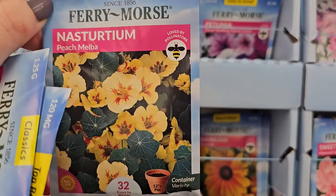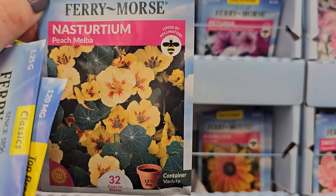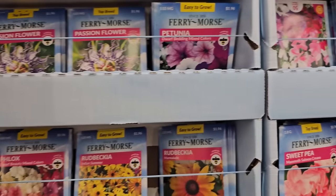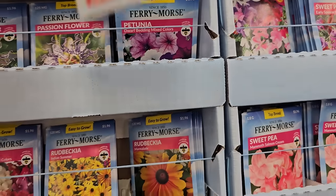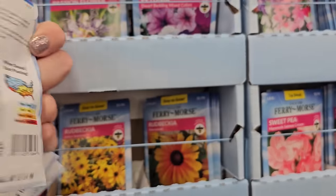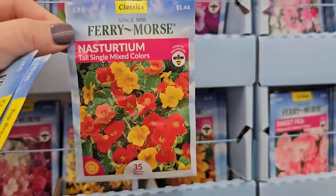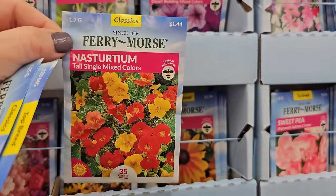But this is a real pretty one — looks almost like a peachy yellow color with a little bit of a red or orange splash in the center. And then this one here is the Tall Single Mixed Colors — this one gets to be five feet tall, so I would say it's a vining or trailer.